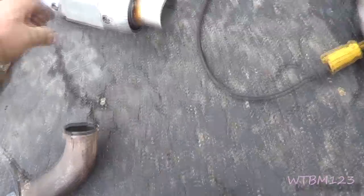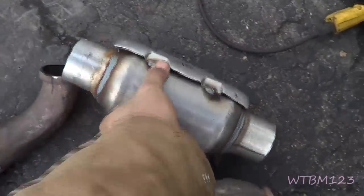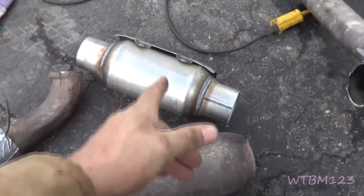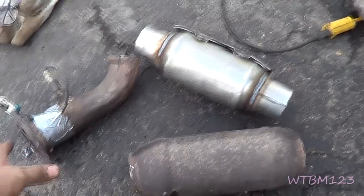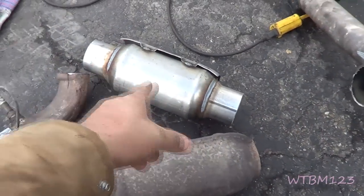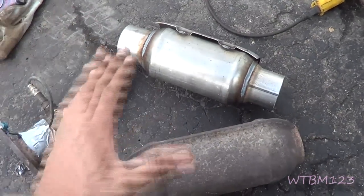What we're going to do is put this replacement converter in it and weld it back in. I'm going to assemble this all back onto the truck, bolt these flanges up, everything just like it's supposed to be on there. Then I'll tack this into place so I know it's in the right location and everything will fit right and seal.